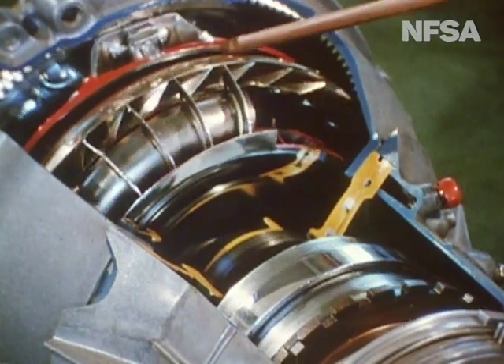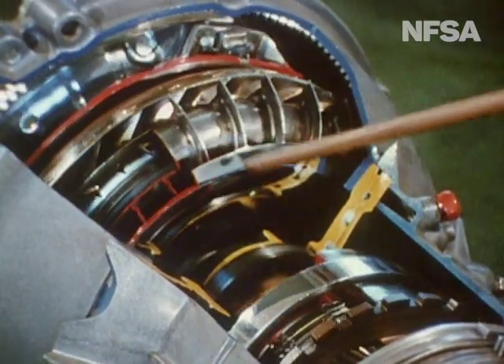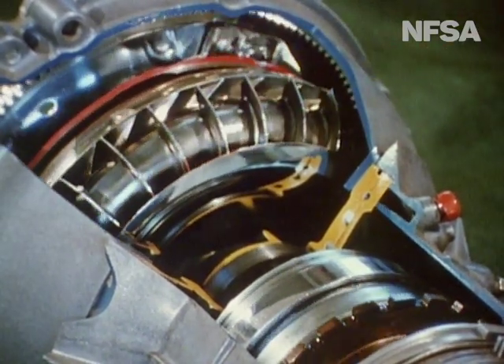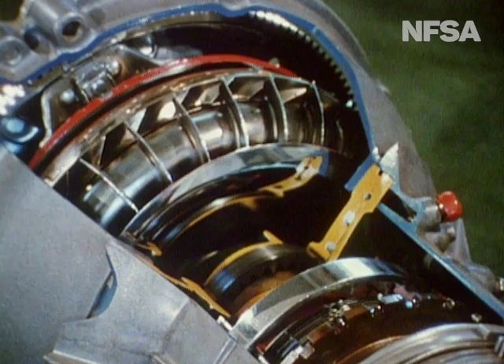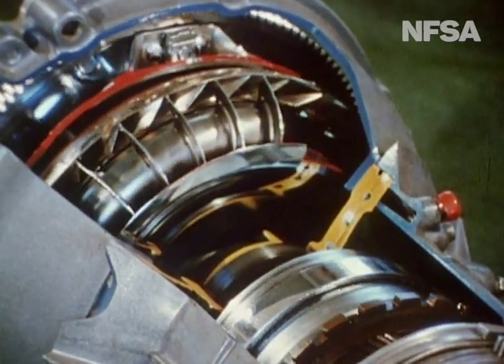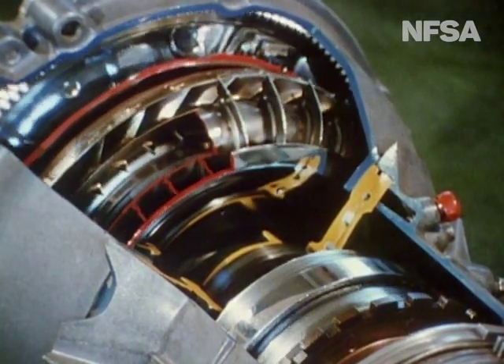The driving member is connected to the car engine; the driven member is connected through the transmission to the driving wheels of the car. In practice, the torque converter is fully enclosed and is filled with oil. The unit is made more efficient with the addition of a torque multiplier, and very little energy is lost in the operation of this substitute for the conventional clutch.